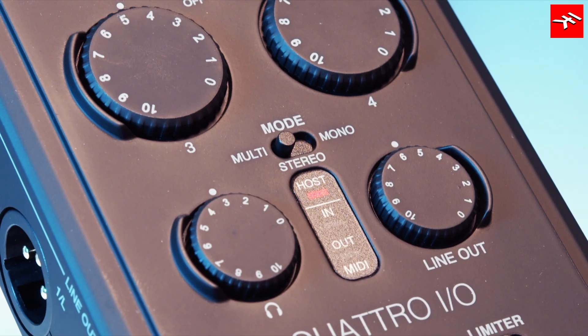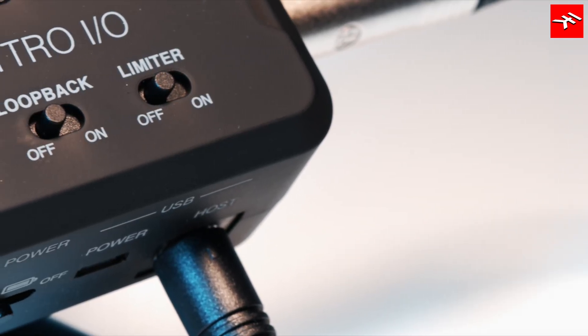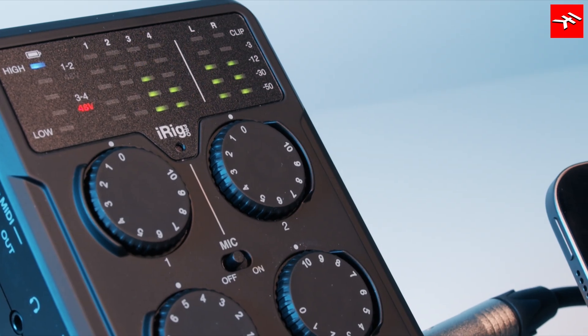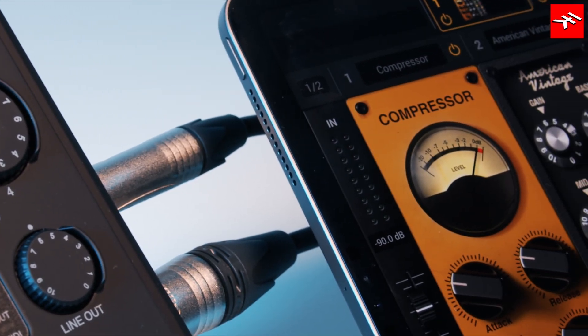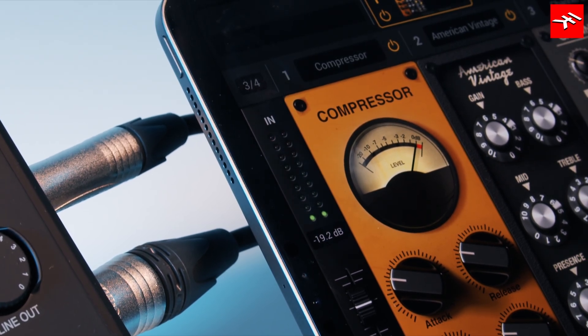Quattro I.O. can be set to operate in multi-channel, stereo, or mono modes to suit any streaming or recording application. An included loopback lets you route audio from your device back into your main inputs. In multi-channel mode, Loopback Plus allows you to route channels 3 and 4 to apps such as Mixbox or Vocal Live for processing, and then route their outputs through the loopback feature and into channels 1 and 2.